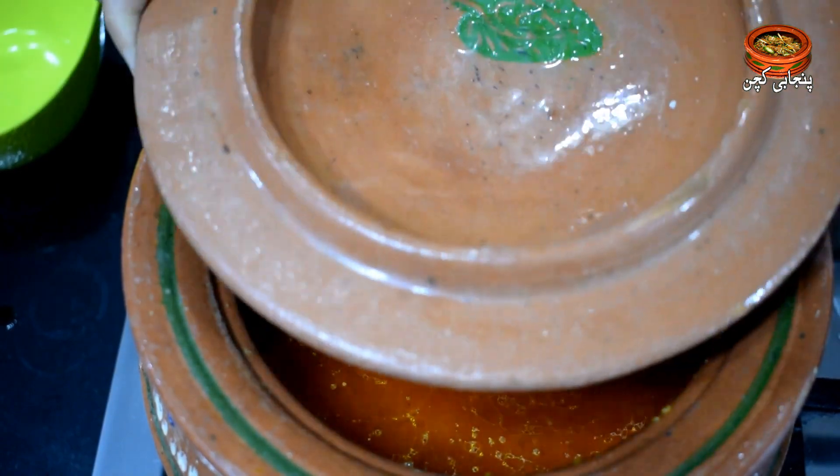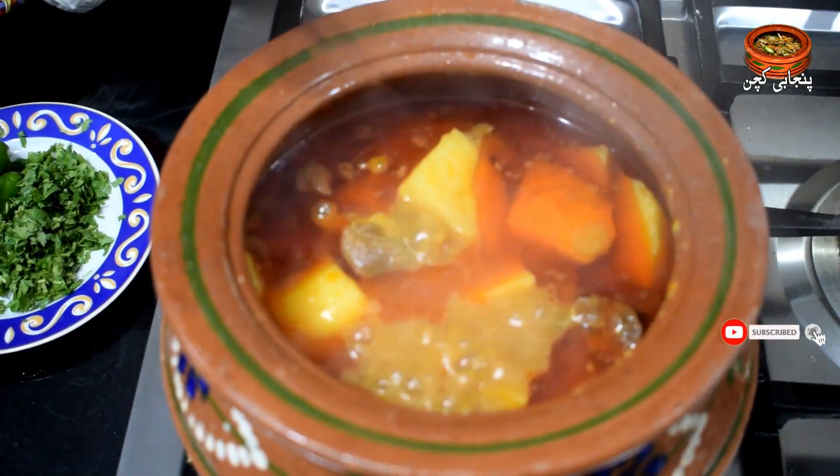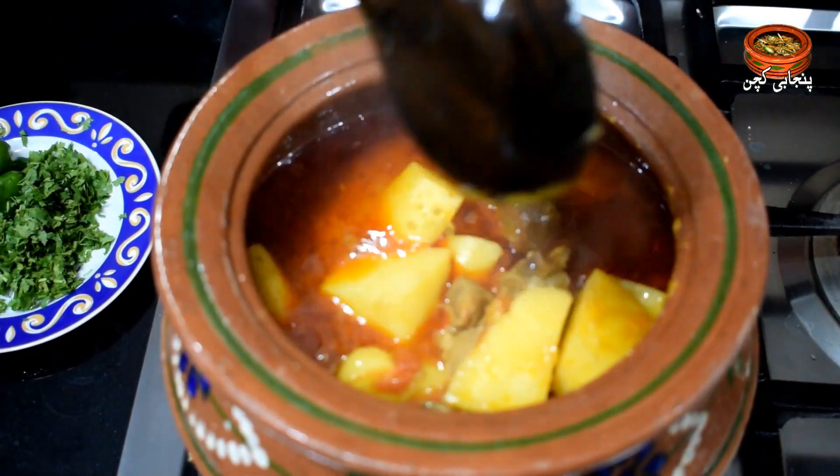In the pressure cooker, add it and it is done. Look, we have already prepared the meat. Add it in — the smell is also nice.